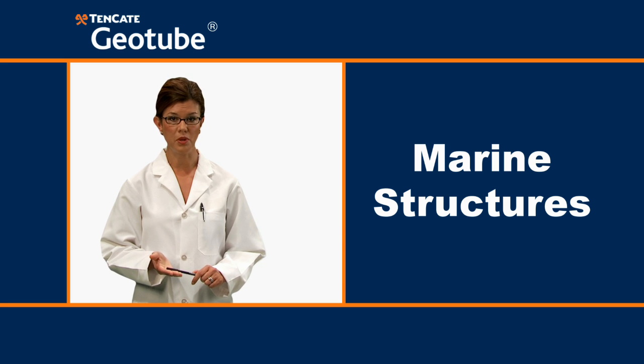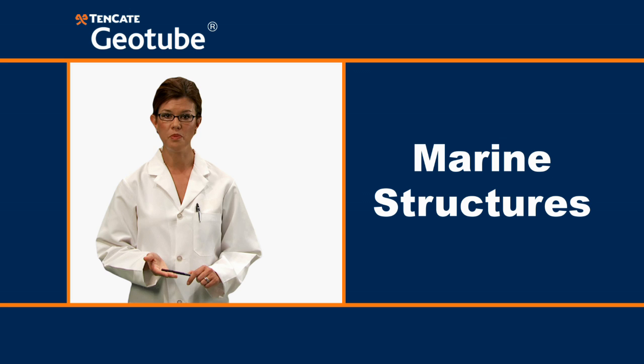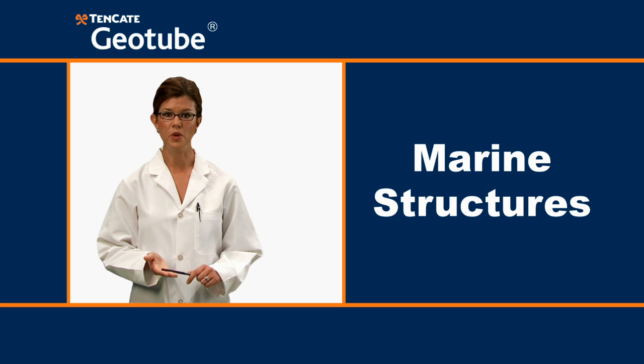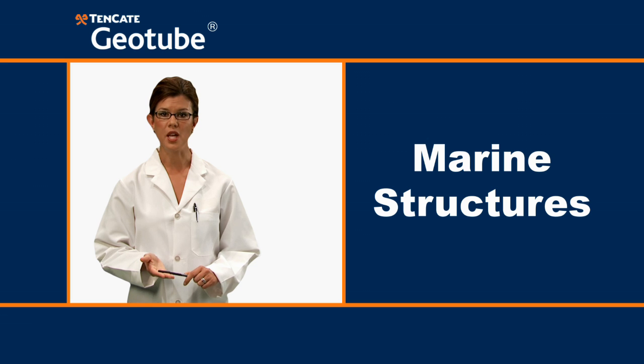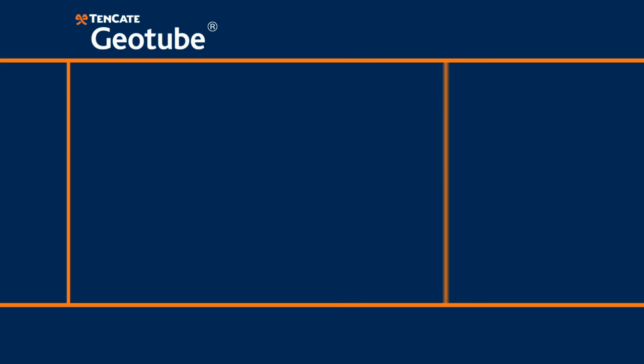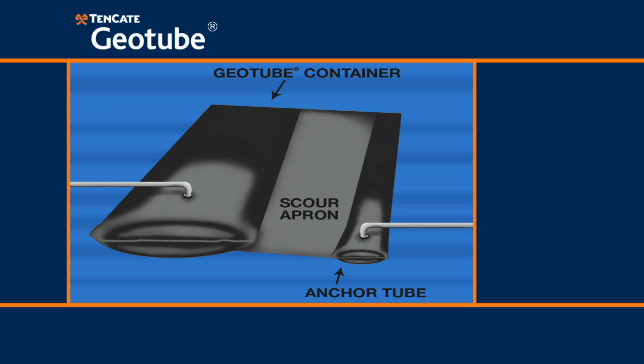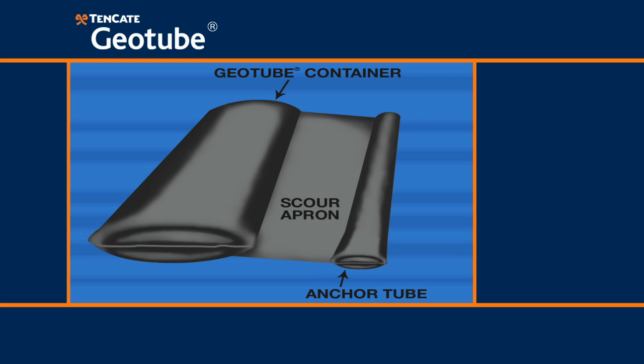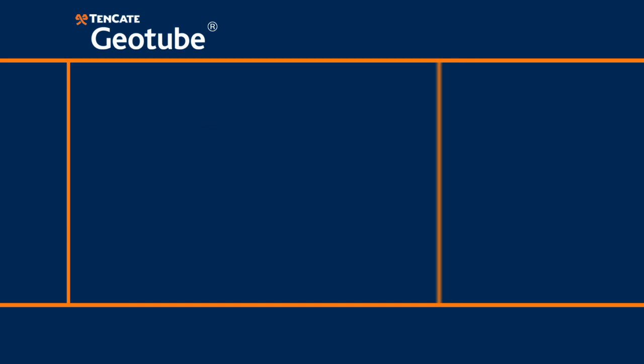Contrary to popular belief, when we talk about marine structures, we are not referring to the barracks at Parris Island. We are talking about structures along the shoreline or submerged as breakwaters in the surf to protect beaches against erosion. A Geotube marine structure is filled with a slurry mixture of water and sand. The sand naturally settles out and the water bleeds through the pores, leaving a tube filled with sand.